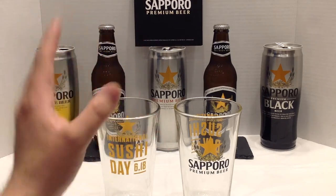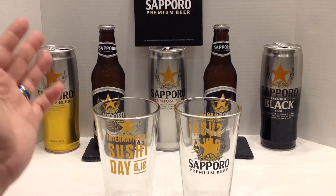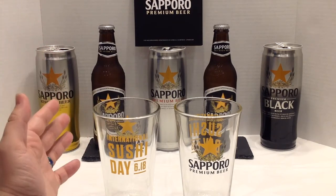Now, normally I cover up brand names and logos and things, but I won a contest and Sapporo sent me a bunch of stuff. I asked if I could use their stuff in the video, and they said go for it! So here we go!